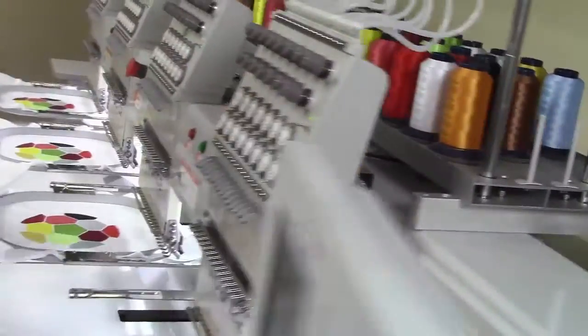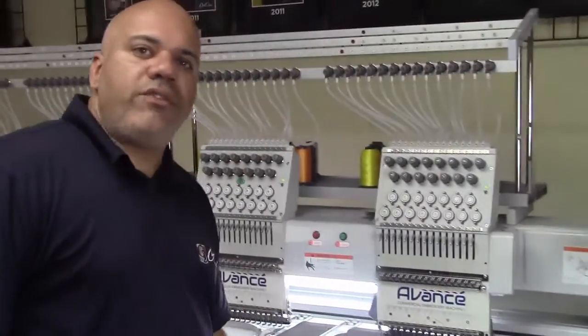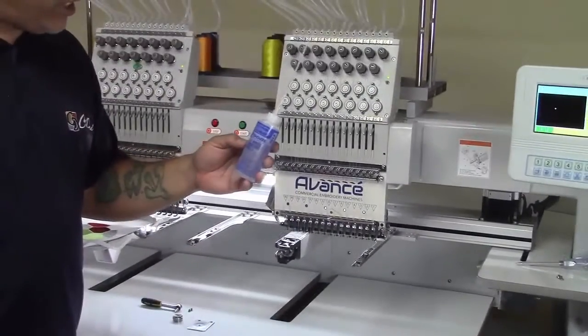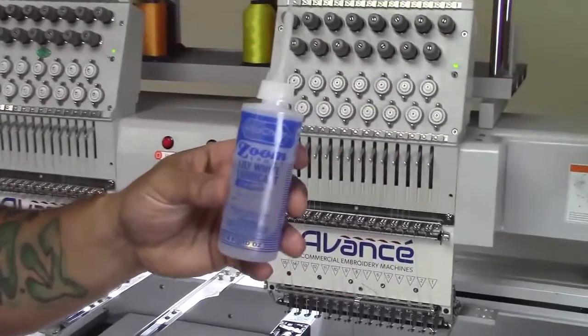Just so you guys know, on that maintenance oiling point on the rotary hook, you only oil it every four hours of use. All your other oiling points are only once a week. Also, I want to mention what we use here at Kodesi — it's Coleman & Company, it's Lily White lubricant, so it's just white machine oil.